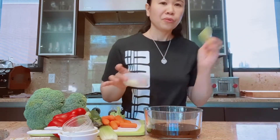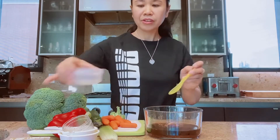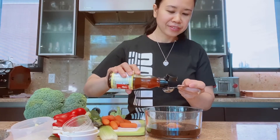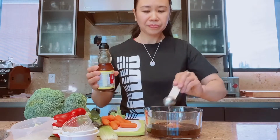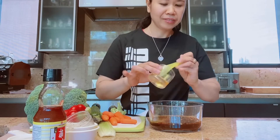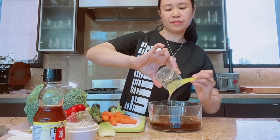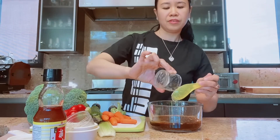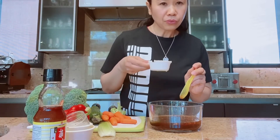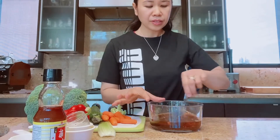And then one and a half teaspoon of ground ginger. We also need a teaspoon of sesame oil — just a teaspoon. Next, a tablespoon of honey.